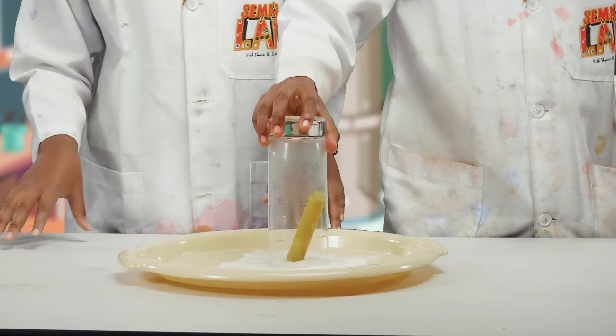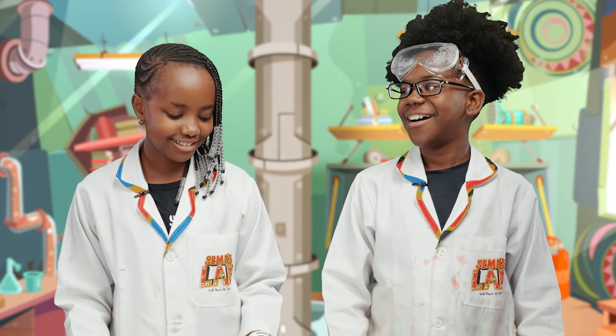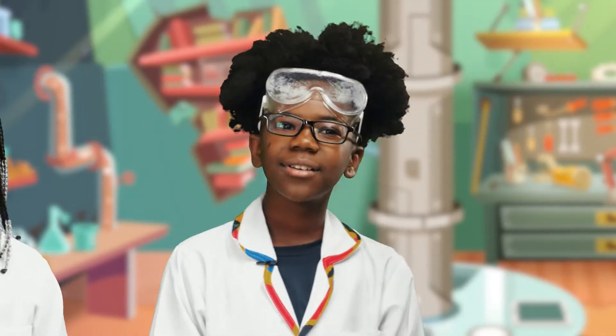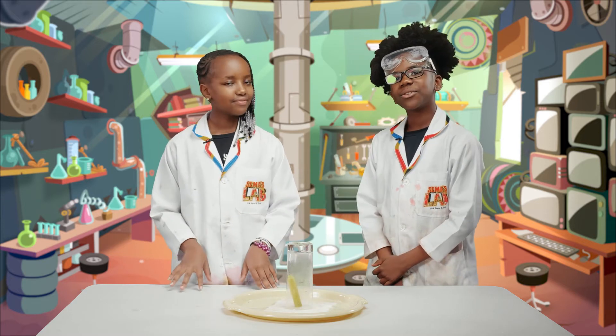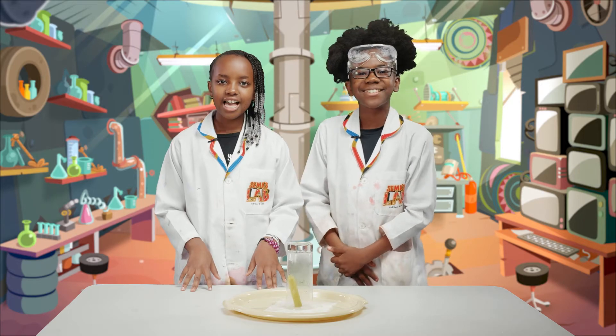Oh my gosh. Okay, now you owe me because you were wrong. I don't have money. So Stacy, how does this work? When the candle burnt, it reduced the volume of air inside the glass. This reduced the pressure, which pulled in the tray and clutched it tightly to the rim of the glass, enabling us to lift the tray using the glass.